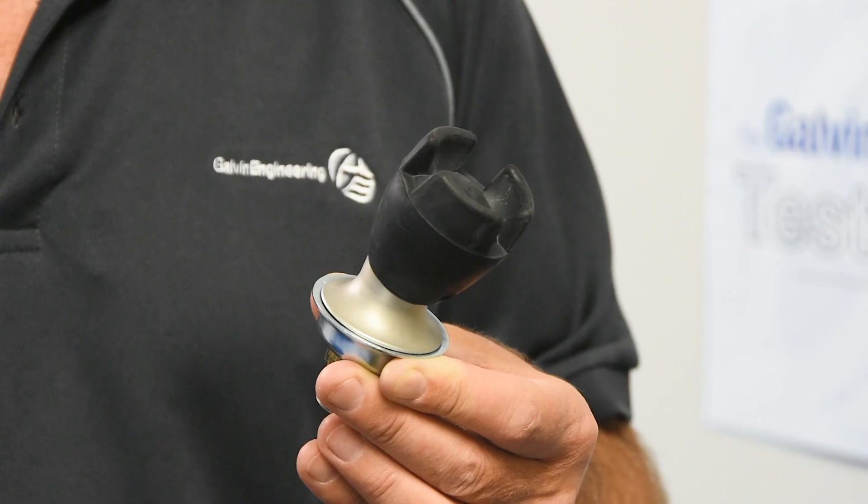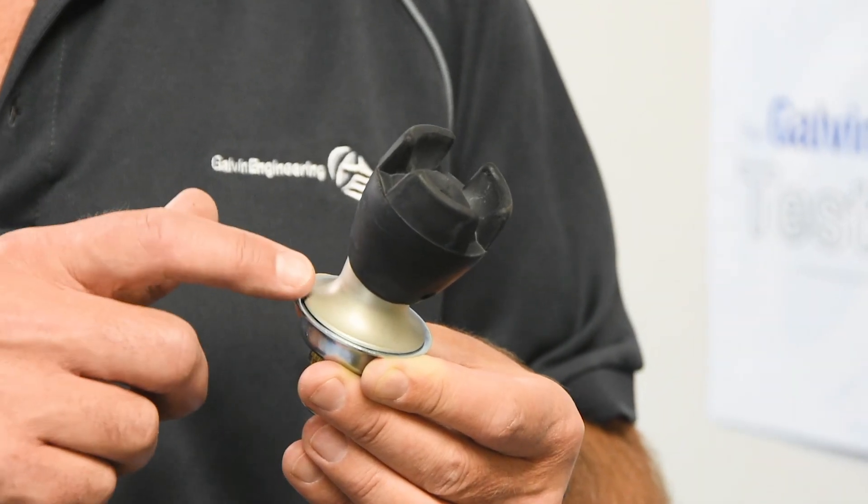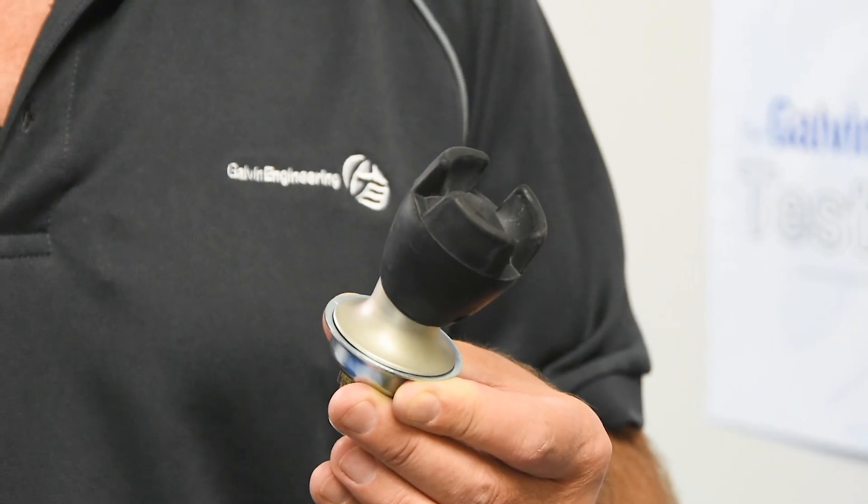The bubbler is made using Galvin clear lead-free technology. This means all the components in the tap are manufactured using lead-free materials. The metallic components of the tap are made from a high grade 316 stainless steel.